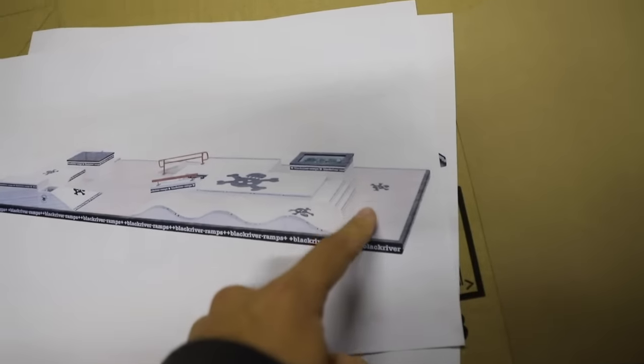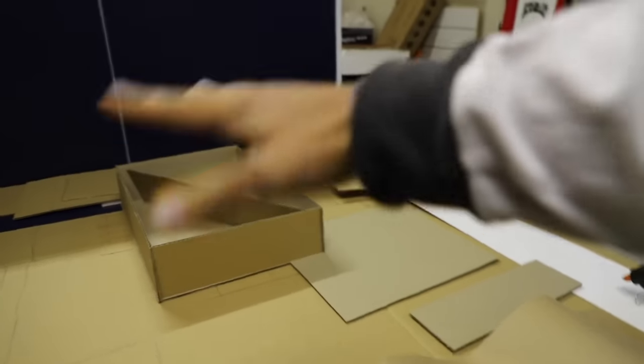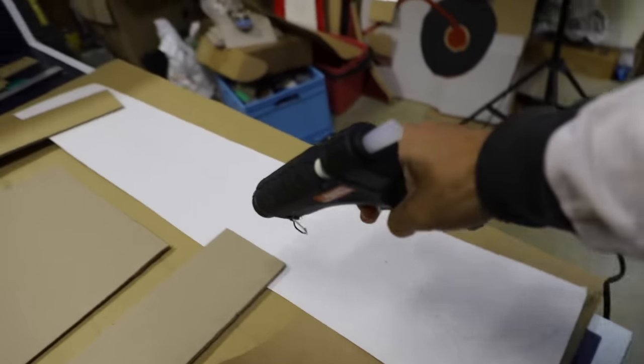I'm trying to construct this whole platform bit which is going to be in the whole middle of the park here. I'm building it first and then I'm going to flip it over and stick it down. Hopefully the proportions are right — guess we'll find out. I'm about to hit this platform with the glizzy.